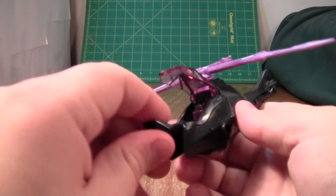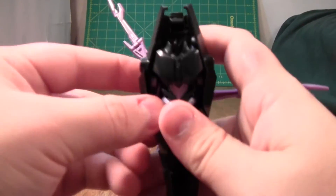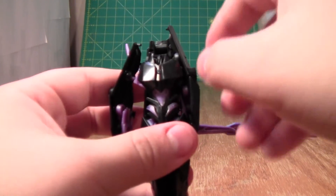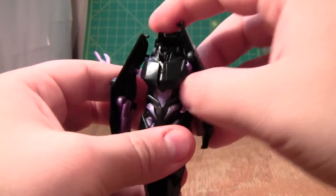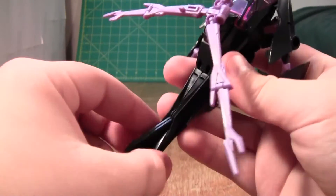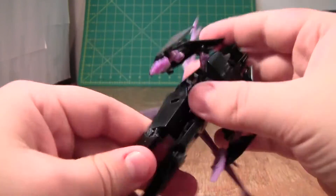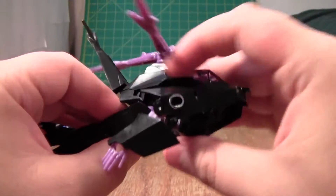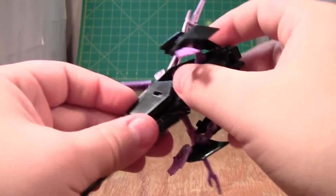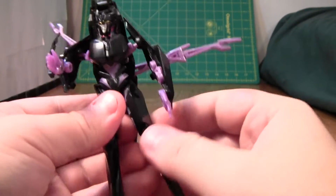To transform this figure — I do like the transformation, although it is a bit simple. Pull out the arms; they hook in very tightly, so pop them out. Pull out the hands, unfold the arms. Then pop these bits back here and peg them together. Split the legs and point the toes forward. Then slide the back of the helicopter back — but be careful, because the figure will stab you. These will stab you, this will stab you. It's a very stab-a-licious figure, which makes this step kind of annoying because it's also very tight.